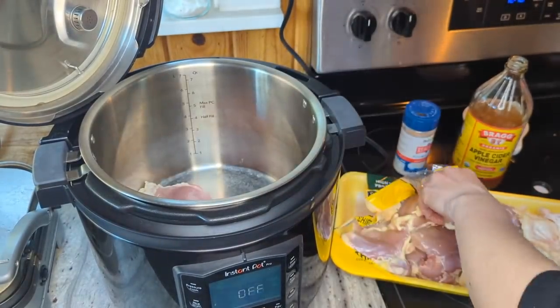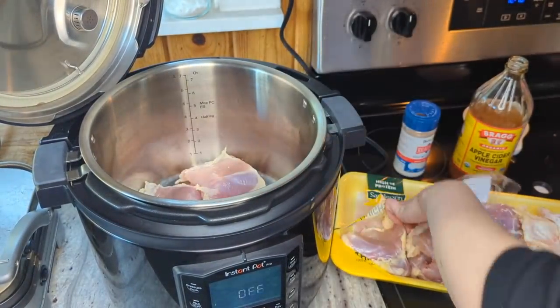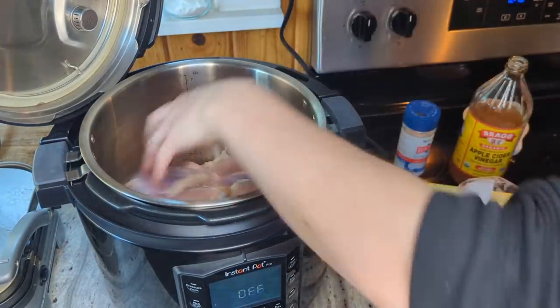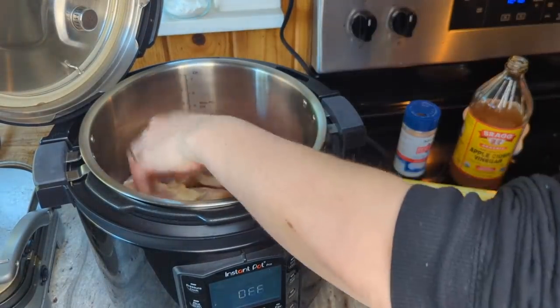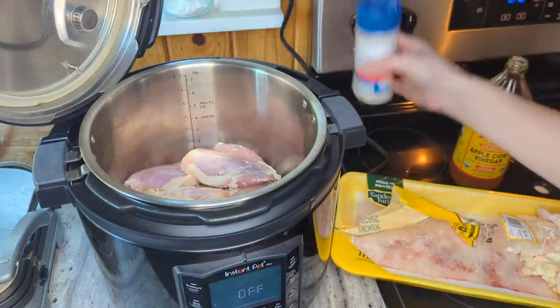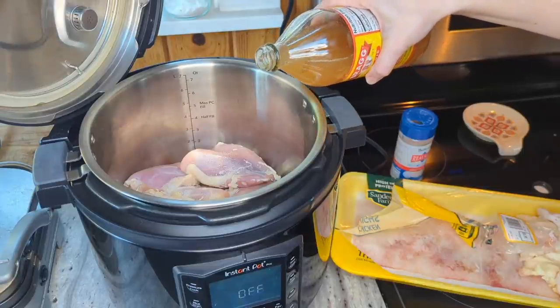Since I'm gonna be adding all kinds of spices and things to the soup, I'm just gonna keep the broth right now really simple — just some salt and some apple cider vinegar. The apple cider vinegar helps release more of the minerals from the bones. It's totally optional but it gets a little bit more nutrition from the bones.